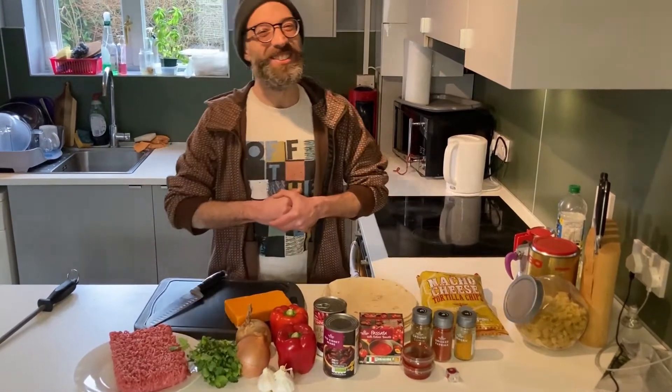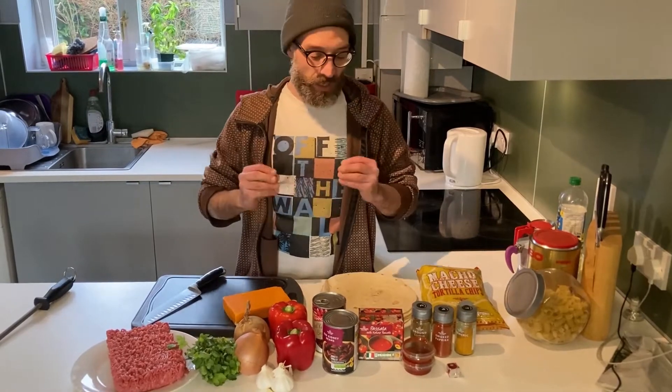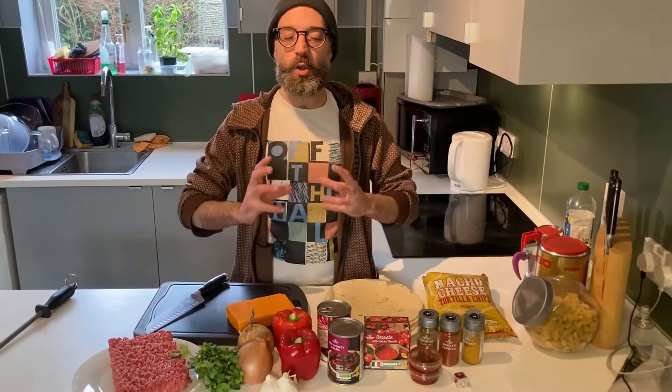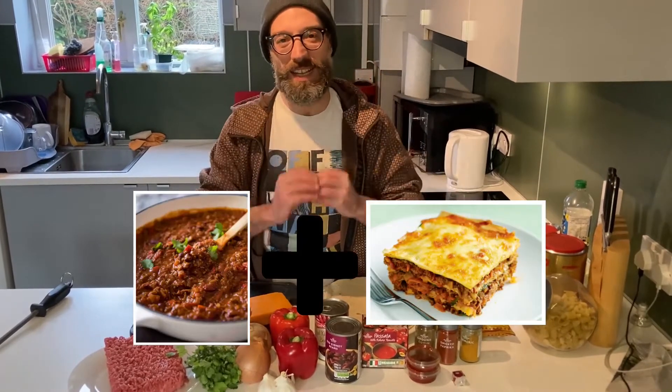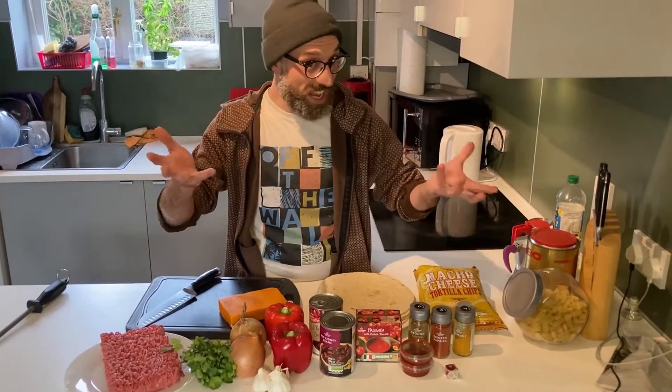Hi! Welcome to Don's Cooking! Today we make something very different. I call it CILAGNE. Basically it's a fusion of Mexican and Italian — chili con carne lasagne, that's the name.